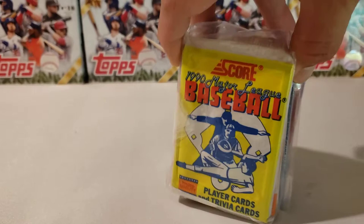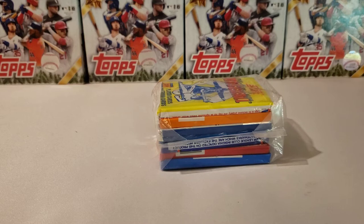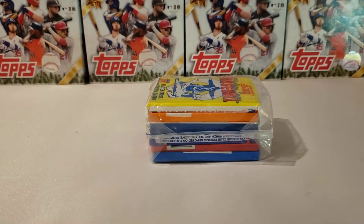Today what I have for you is a stack of unopened packs of baseball cards. Not sure what kind are in here — these were actually given to me by a former manager of mine from work. He retired a few years ago and dropped these off at our place of work. I'm gonna open them up now, so thank you guys for being here and we're gonna get this going!